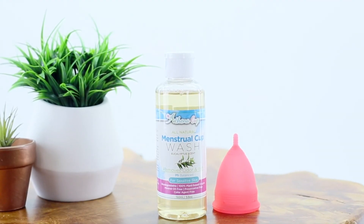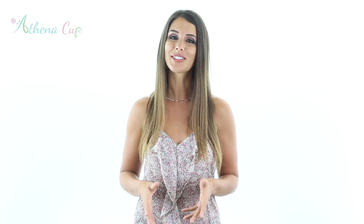You can now reinsert if you are still on your period, or if you are at the end of your cycle, give your cup a good clean wash with our pH balanced menstrual cup wash. Alternatively, you can also use a disinfecting wipe, rubbing alcohol, or you can even boil the cup for a few minutes to ensure it will be ready to go next time you need it.